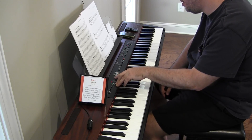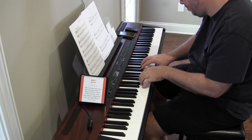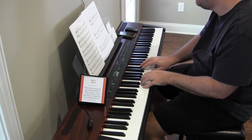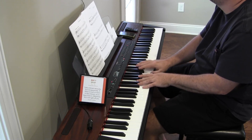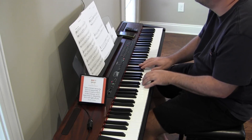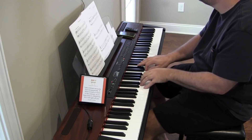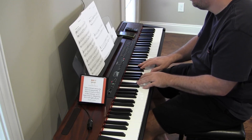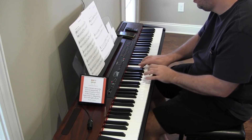Probably right in the middle is the sweet spot. Last time.